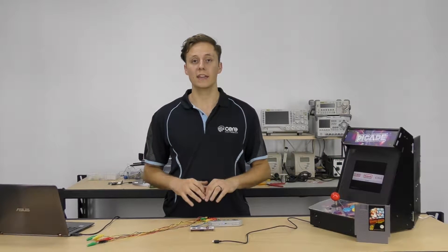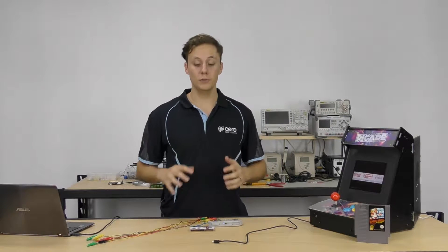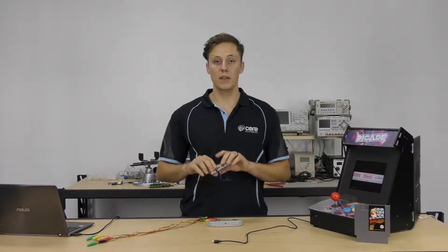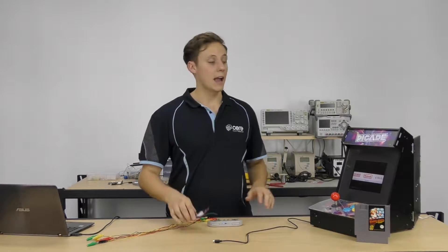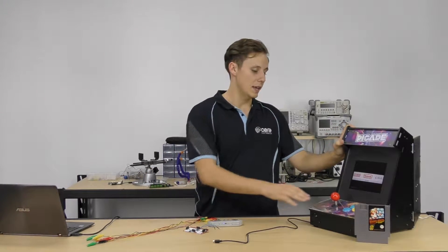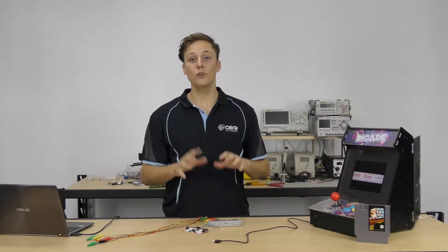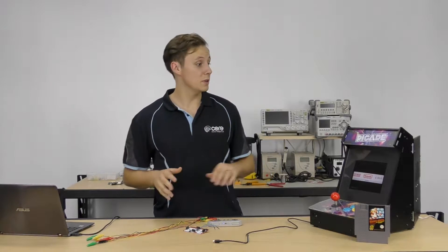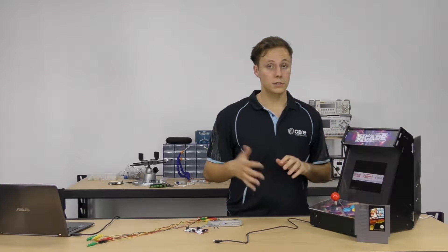Today we're going to be making a game controller for a RetroPie setup using fruit and vegetables — it's really, really cool. What you're going to need is a Makey Makey board with jumper wires and a USB cable, and a RetroPie setup. We've got our Raspberry Pi running the RetroPie operating system in our Pimoroni arcade cabinet. If you're not sure what RetroPie is or how to set it up, go check out our other RetroPie tutorials. All you need is a Raspberry Pi connected to a display running RetroPie.